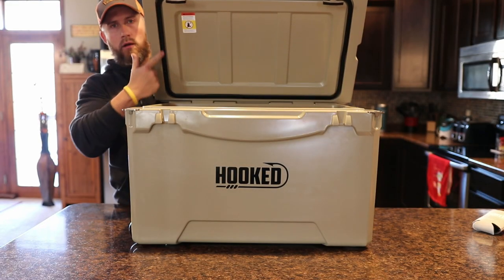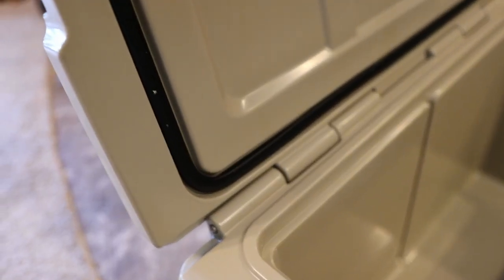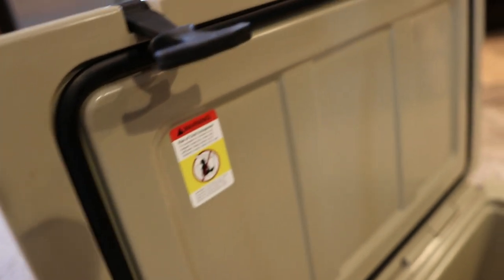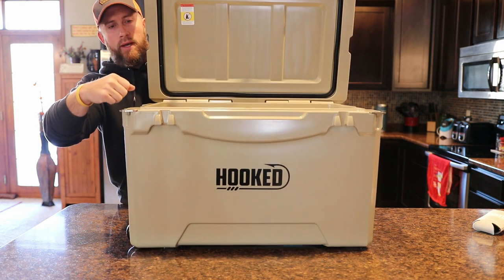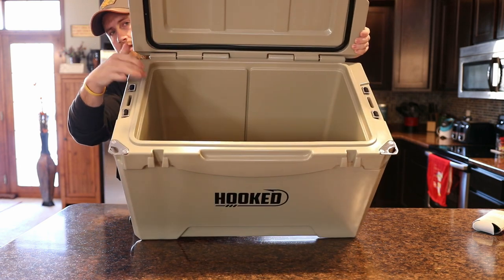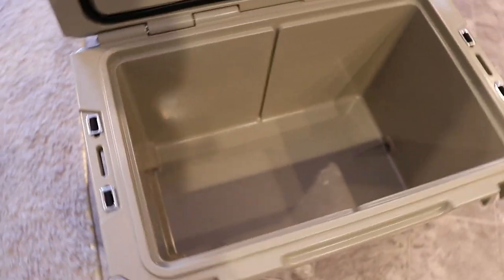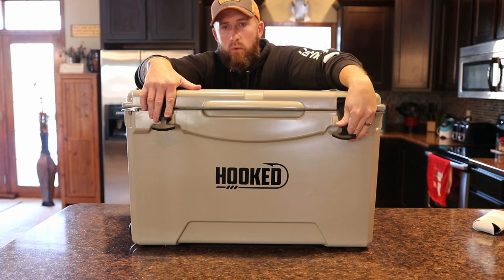You'll also notice here, all the way around, there's an airtight gasket and that's going to compress whenever you pull these latches down, compressing against this ridge here to make sure everything is airtight once you get these latches pulled down. Then on the inside, one of their big claims is this is actually 76 quarts of storage, whereas the competitors, they claim 75 quarts — but if you were to measure, it would actually only be 69 quarts.